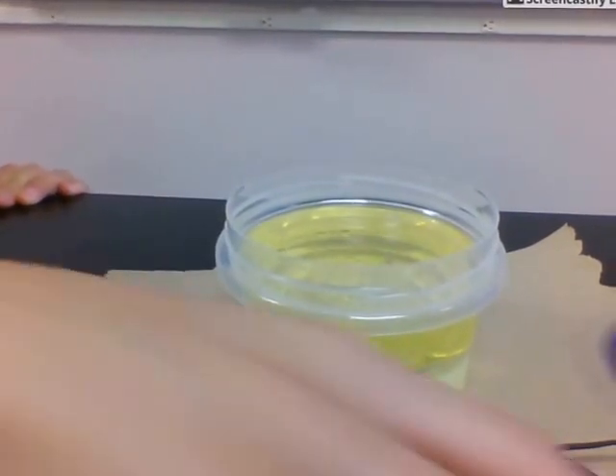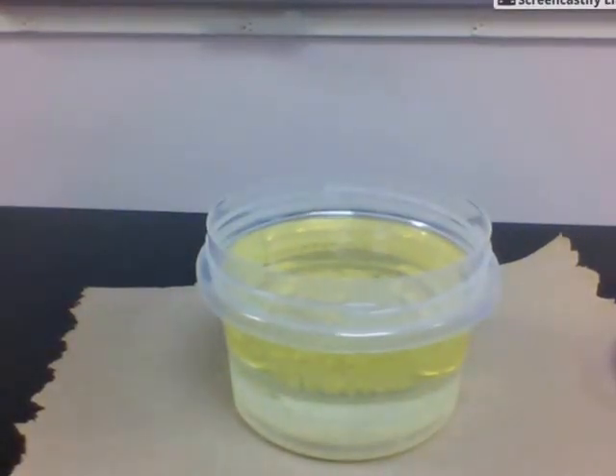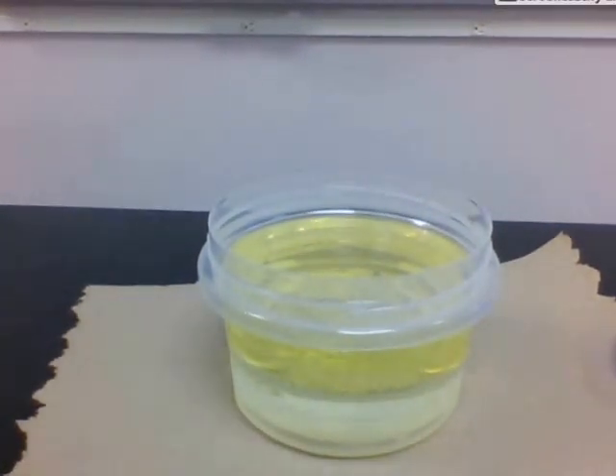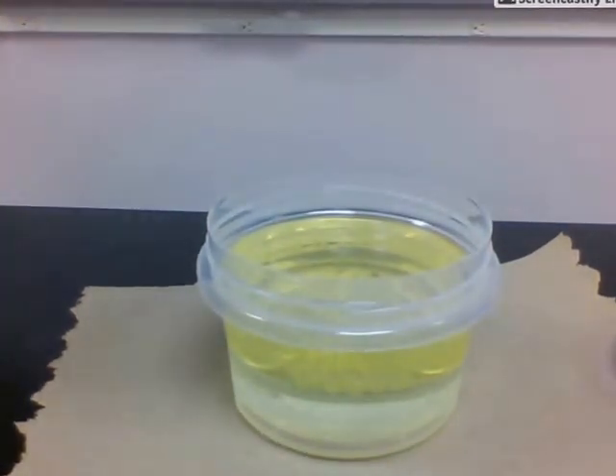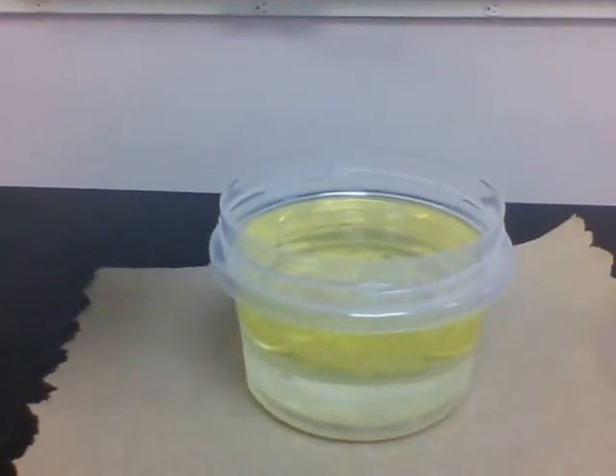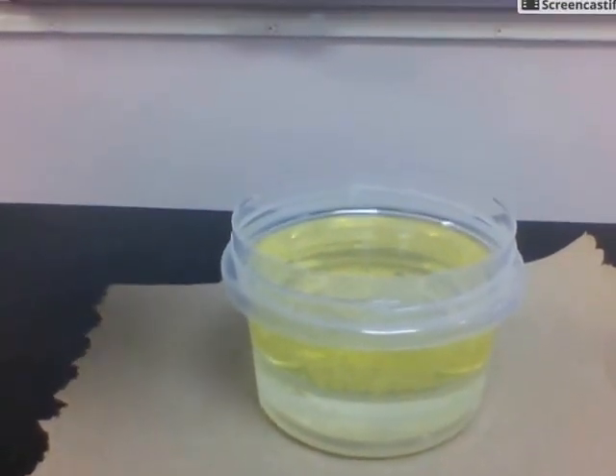There are bubbles in the middle of the oil and the water. The water was poured in second, but pushed the oil to the top. That was kind of weird. It's cool. And there's like a collection of bubbles that are slowly popping.